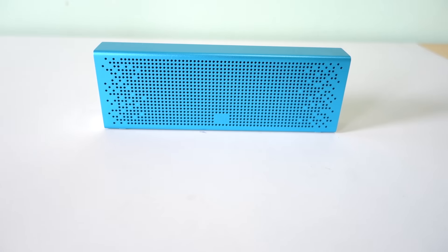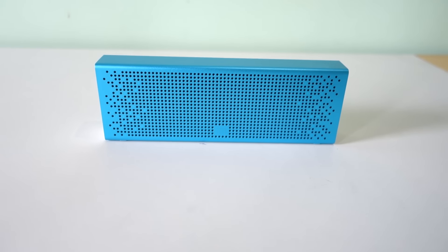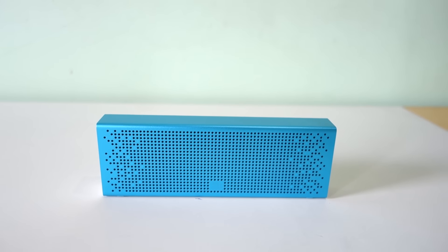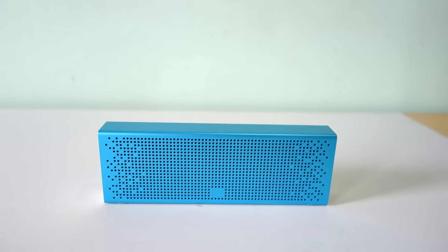After surprising the tech world by delivering smartphones of great specifications at a cheaper rate, Xiaomi has launched its Bluetooth speaker in India. But can Xiaomi keep its strength of superior quality? Let's see in this review.